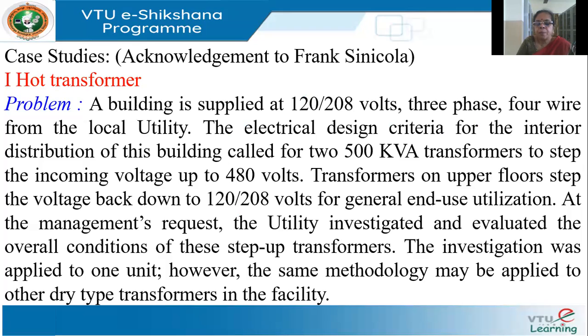There are two step-up transformers, and on one of the upper floors, the 480 volts is stepped down again to 120 or 208 volts as required for end-use utilization. So there are both step-up and step-down transformers in this system.